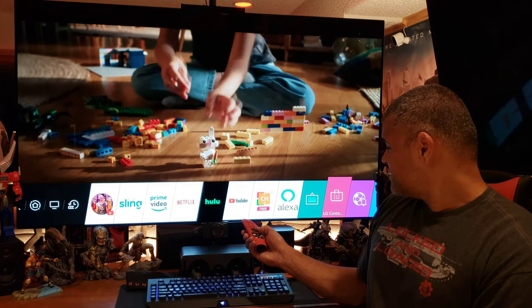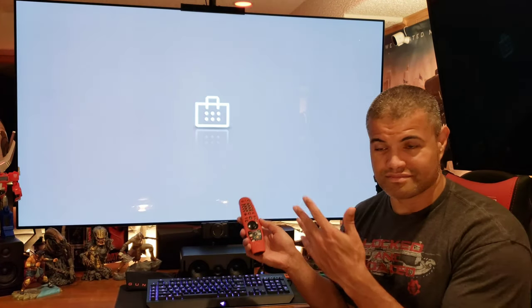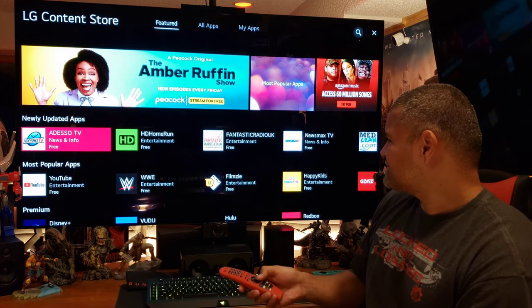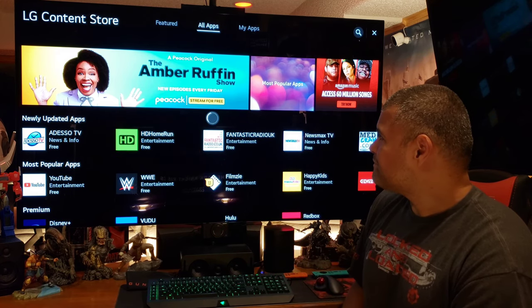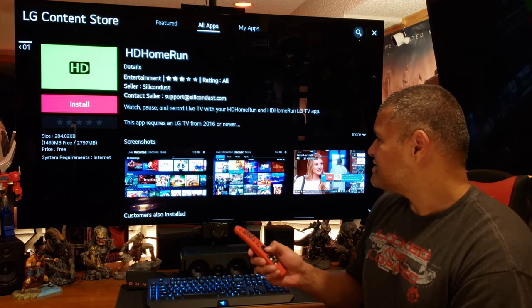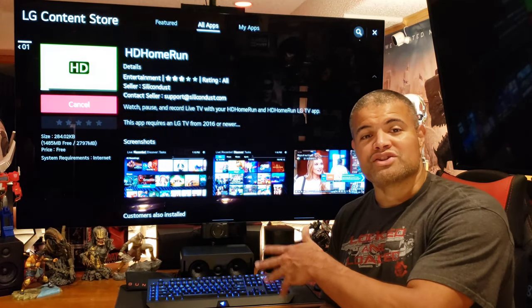This is the first time I'm doing this so we'll see how it goes. There it is guys — HD HomeRun right on the first page, amazing. We'll go to it, select it. HD HomeRun from Silicon Dust — awesome, let's install it.